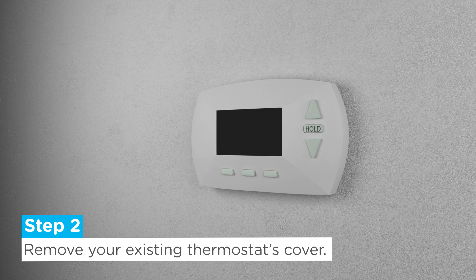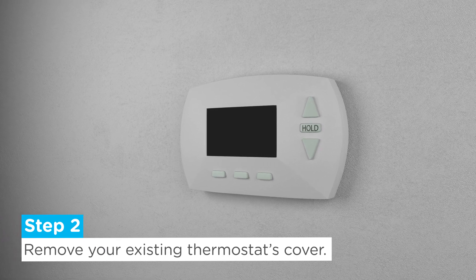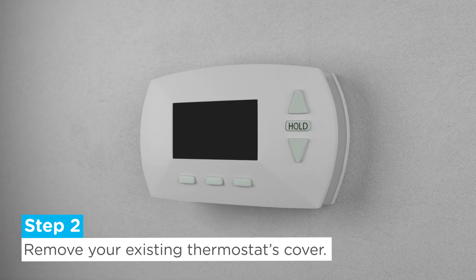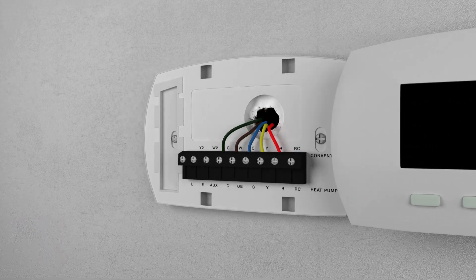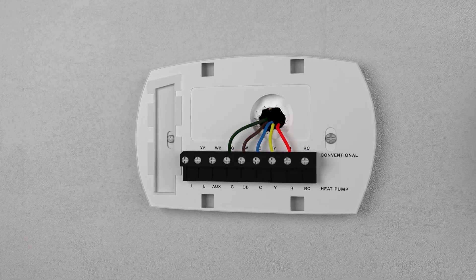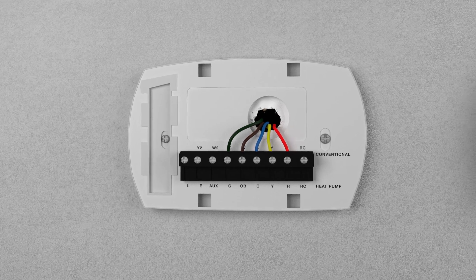Step 2: Remove your existing thermostat's cover. Most thermostat covers can simply be pulled off the wall plate. However, some may be screwed on instead. Make sure you're familiar with your thermostat to avoid damaging your wall or system.